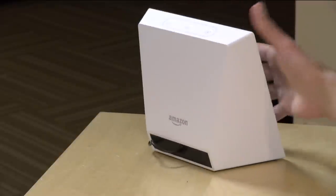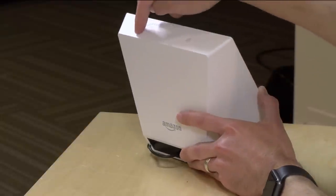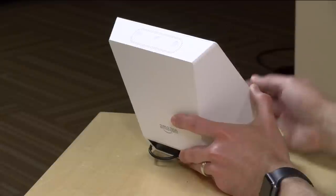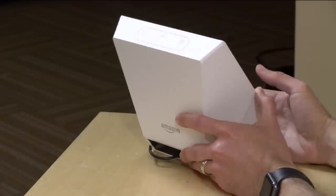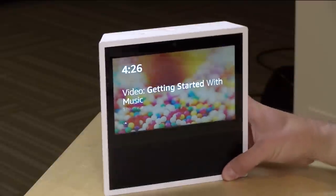It's pretty spartan on the back — just the power cord goes in, there's no video outputs or anything like that. The microphones are on the top, and like the other Alexa devices, it can hear you from across the room quite easily. There are some controls on the device — not many, but enough to do what you need to do.